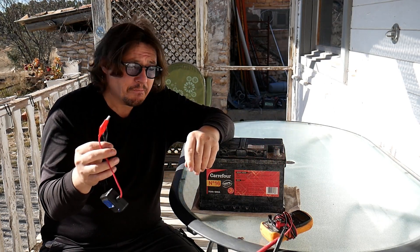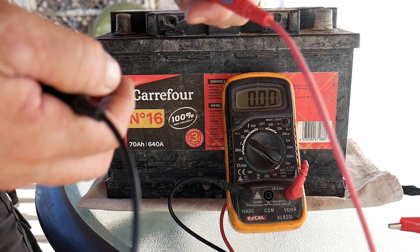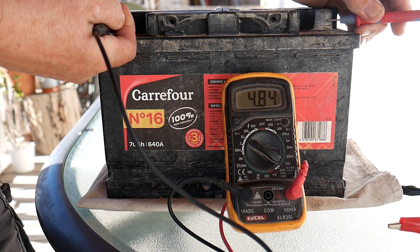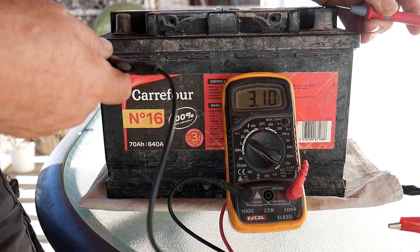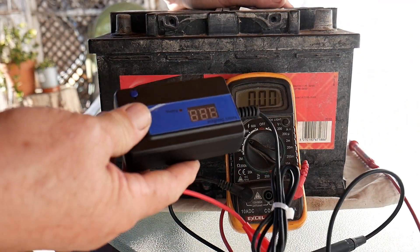Before we start, we first need to check the voltage of the battery. On a 12-volt battery like this, we should have 12 volts. Let's test it — we have 4.84 / 4.83 volts. That's definitely too low to work on the battery.